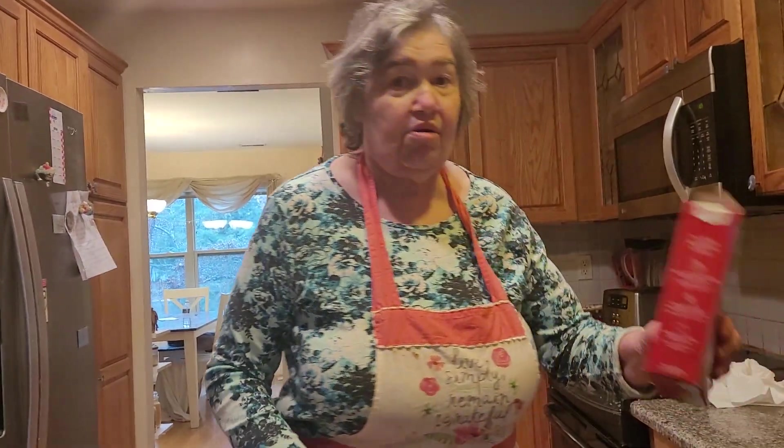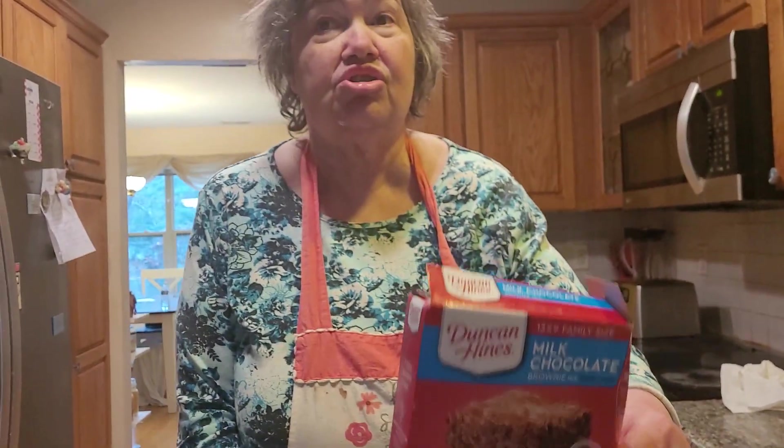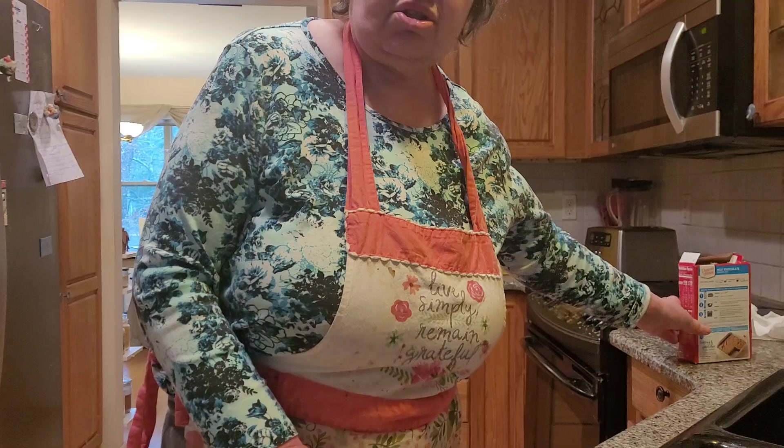Hi, everybody. A day or so ago, I was talking to a young mom about when you have children and how children like to bake and know how to bake. I always believe in baking from scratch, but this is something very basic to teach your child.